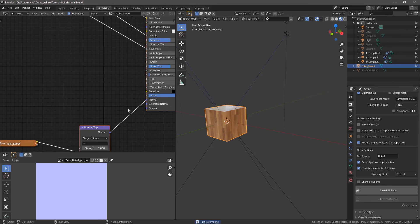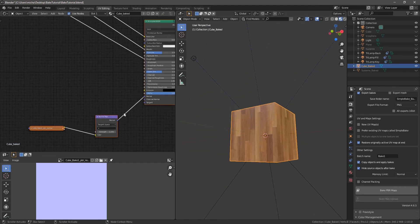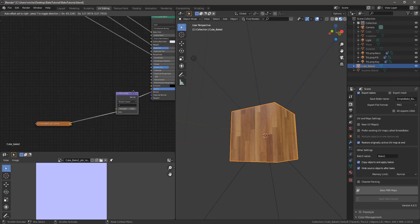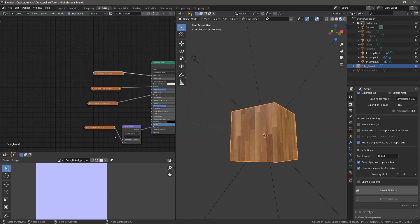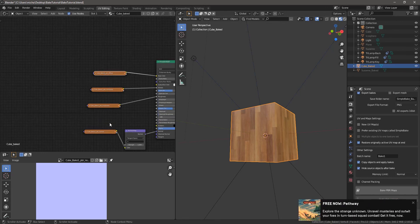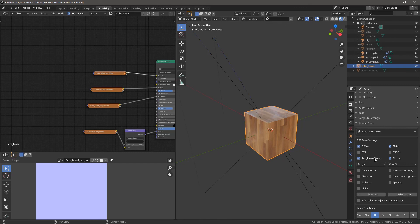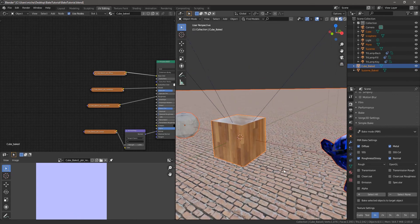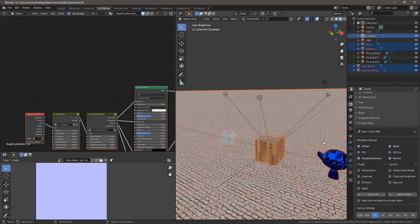We have our baked cube — it looks exactly the same but it's now simplified and in a PBR workflow. You could bring this into Unity, Sketchfab, or wherever, and you'd have a texture for diffuse, a texture for metalness, a texture for roughness, and a texture for your normal map. I think we're just scratching the surface of what you can do with Simple Bake, but in the next video we'll go over merging objects with different materials — taking all three of these objects and combining them into one that shares all the same textures. Hope this was helpful — take care!